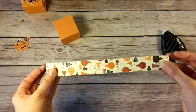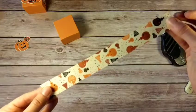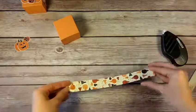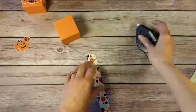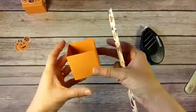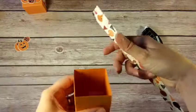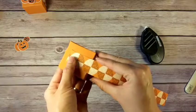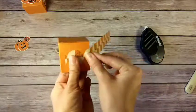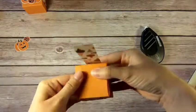I have some more of our Spooky Night Designer Series Paper, one inch wide — see that cute all-over pattern. I'm going to put a little bit of adhesive on the end and start wrapping it around my box. I'll find where the back is — here's my tab — so there's the back, and I'm just going to kind of line it up in the middle.